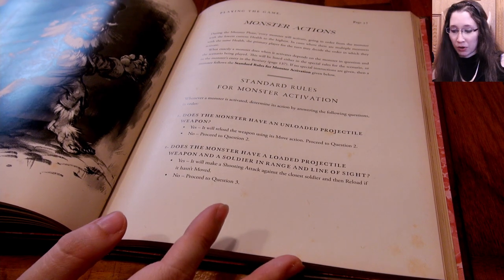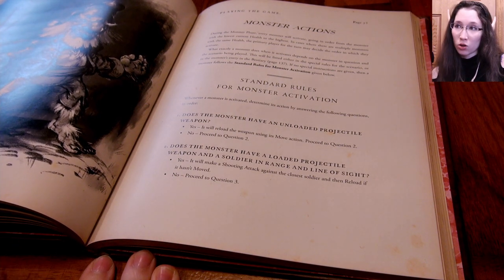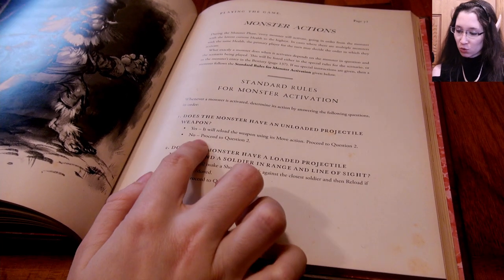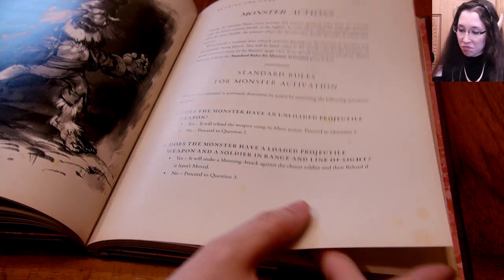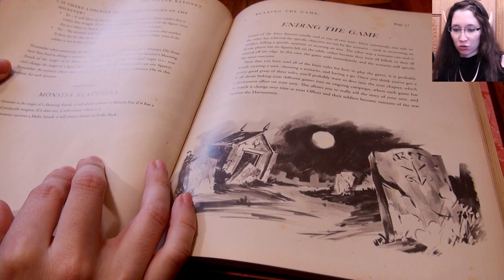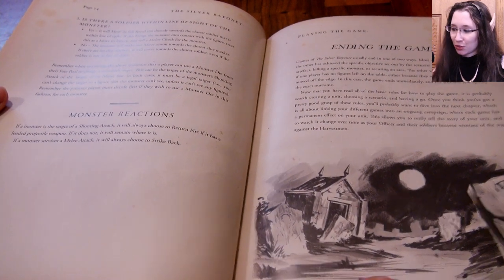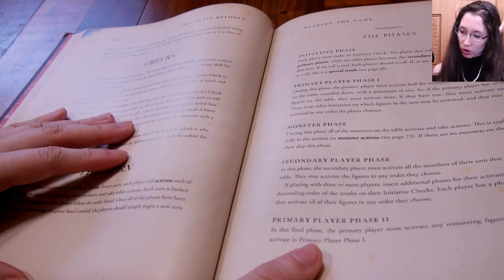If no special instructions are given, a monster follows the standard rule for monster activation: first, does the monster have an unloaded projectile weapon? Yes — then reload it. No — proceed to question two: does the monster have a loaded projectile weapon and a soldier in range and line of sight? Yes — it makes a shooting attack. No — go to question three: is there a soldier within line of sight? Yes — the monster runs toward them. No — the monster just moves toward the closest soldier.